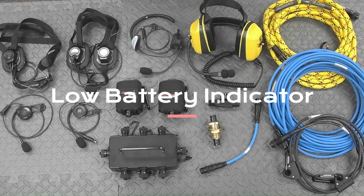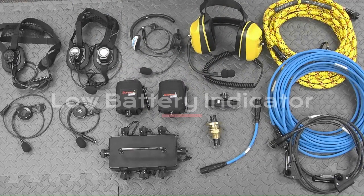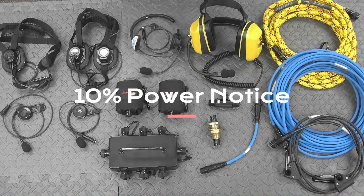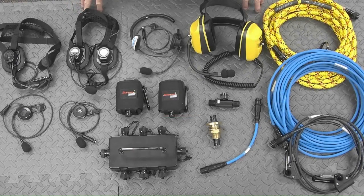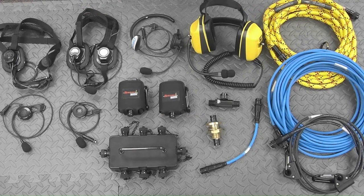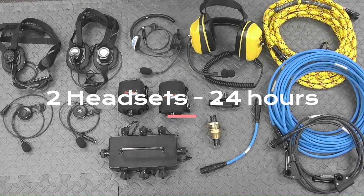The Rescom Elite has a very unique low battery indicator. It makes a clicking sound and allows teams to continue communicating even when the low battery indicator has started to sound. It alerts all team members when there is 10% power remaining in the system. With a full complement of 10 headsets, that is almost 3 hours of advanced notice of battery depletion. With 2 headsets, there is 24 hours notice.